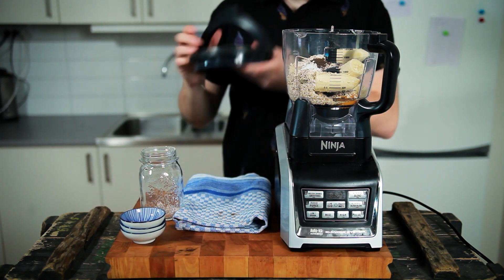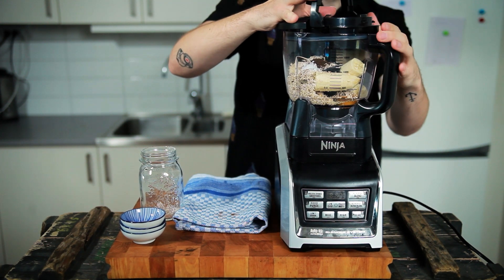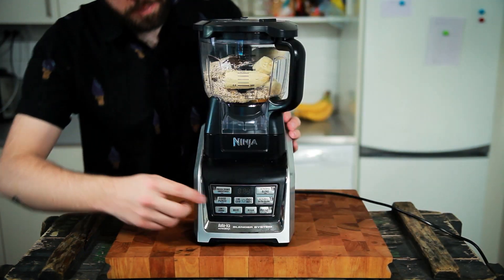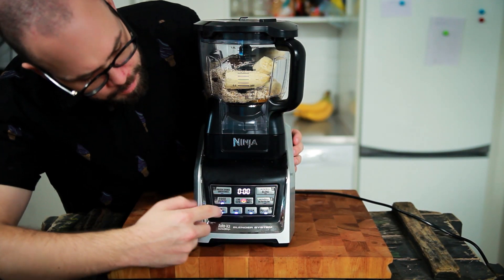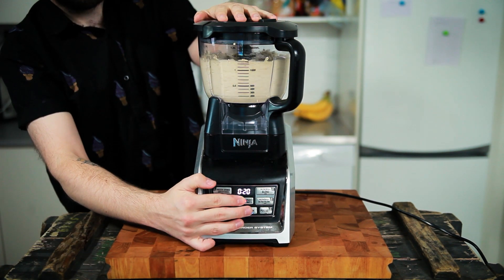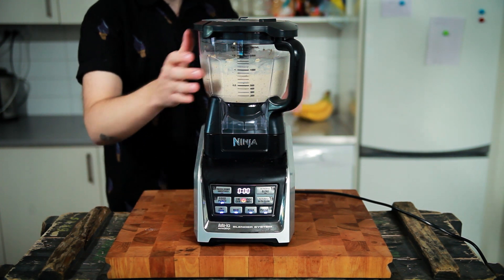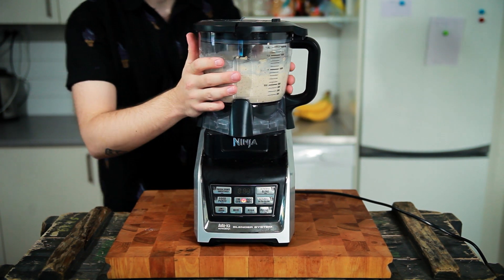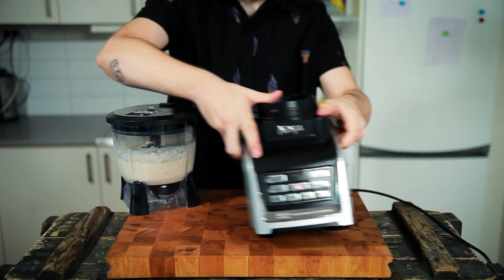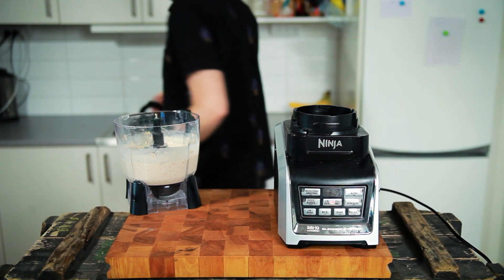Then take the lid of your food processor and press it onto the mixer — it's harder than it looks. Then clean your work surface and mix your batter until everything is combined. When your batter is combined and maybe a little lumpy from the oats, take it off the mixer and transfer the batter into a separate bowl because you will need the mixer in just a moment.